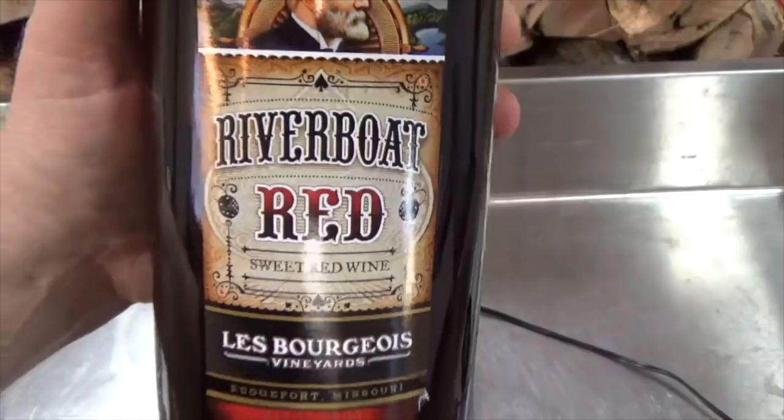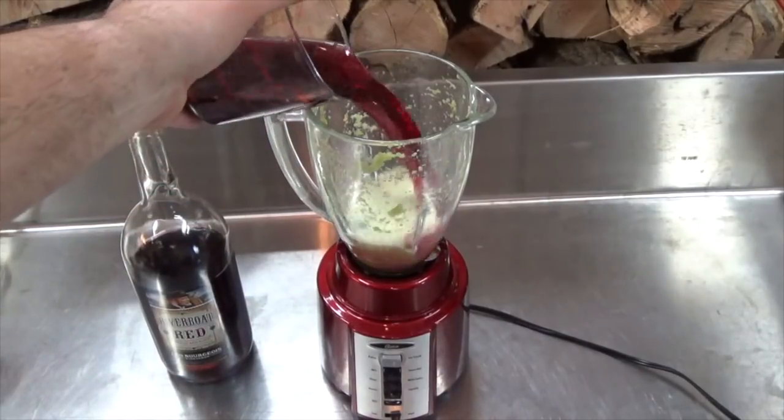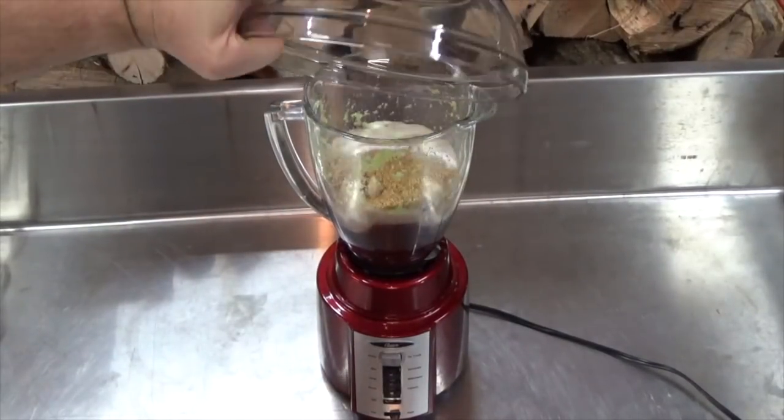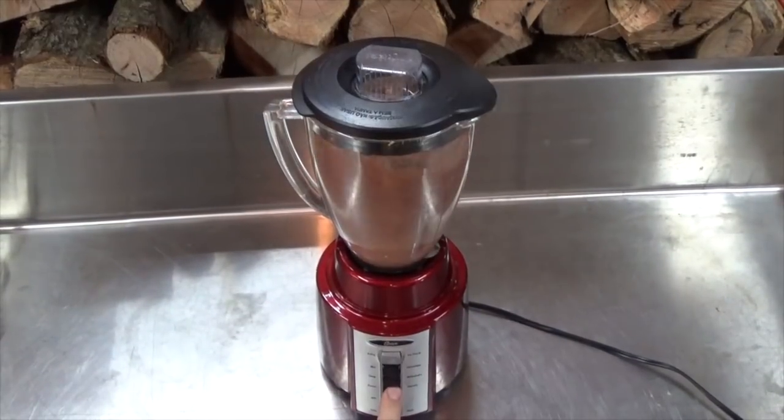Next, pour in 1¾ cup of your favorite sweet red wine. Pour in the dry ingredients and blend until the seasonings have been dissolved.